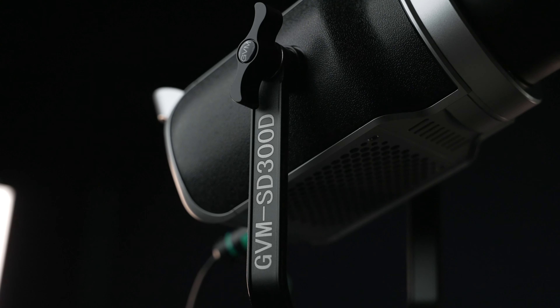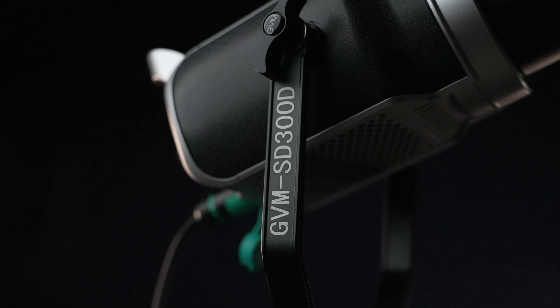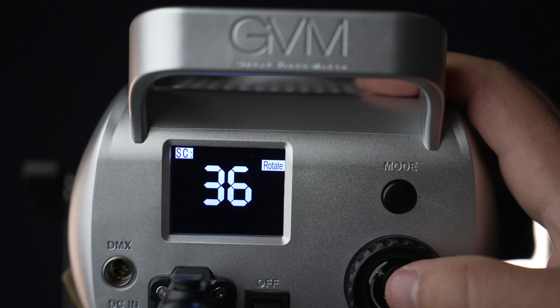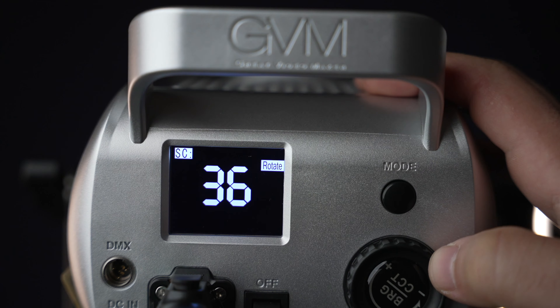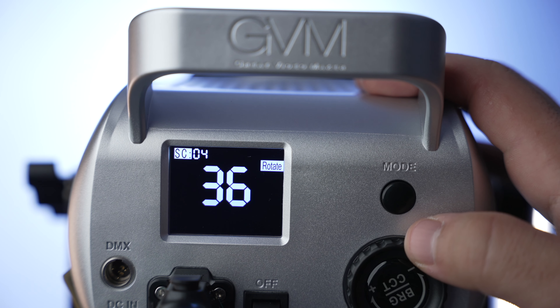We also have a metal 360 degree rotatable yoke and we have standard built-in lighting effects such as TV simulator and candle light. Because this is a bi-color light, we're going to get accurate candle light flicker and that TV simulator effect. So just because it's a bi-color light means that you get a ton of different accurate light color features. I love the new direction we're going with these LED lights — bi-color and RGB is the way to go.